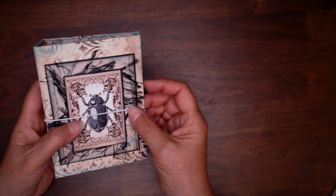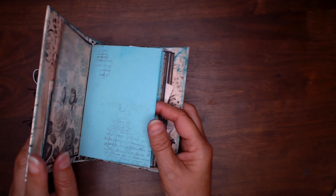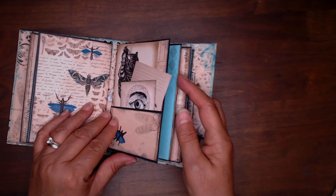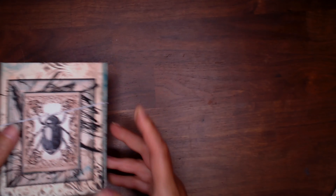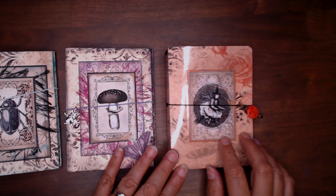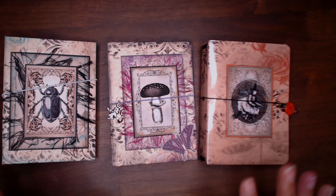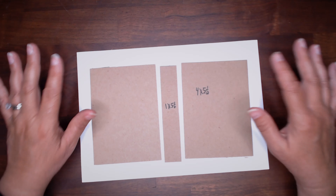Hey everyone, this is Debbie from Project 39 Mini Albums. I showed a couple days ago this little traveler's notebook journal, and I had a couple requests to show a tutorial, so that is what I'm going to do. I'm going to show you how to make it, and then I'm going to show you an alternative using laminating paper to make another one. So without further ado, let's get started.